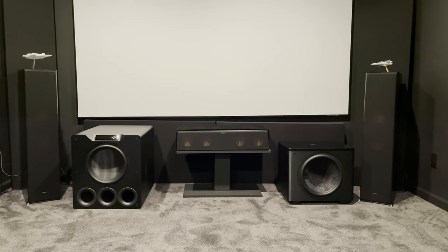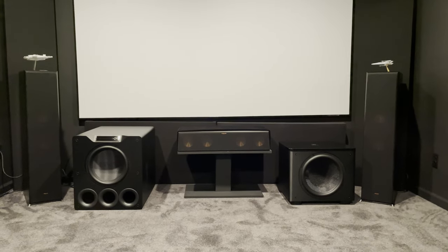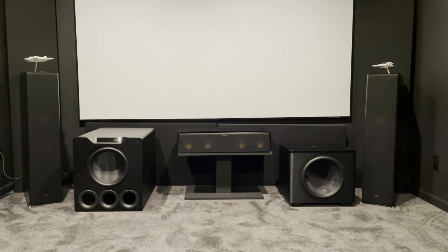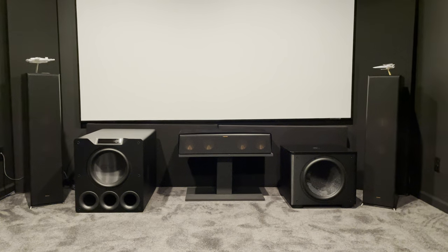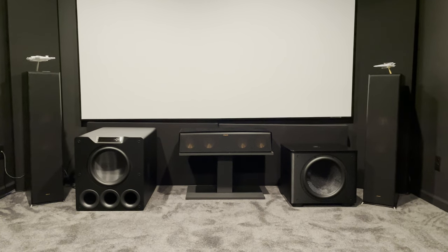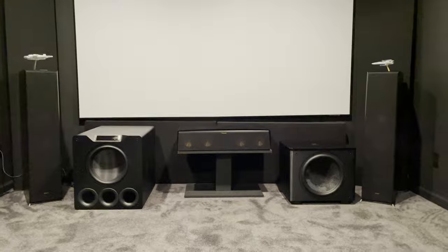I'll show a few clips. These are not remotely close to what they sound like live, in-person, in my home theater. But I want to share some clips that I used in my review. If you have some headphones, grab those. Check your volume so you don't damage your ears and take a listen.